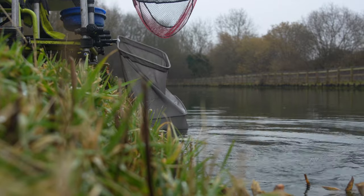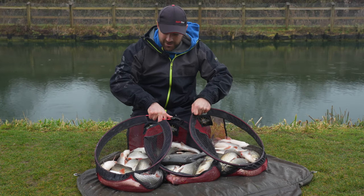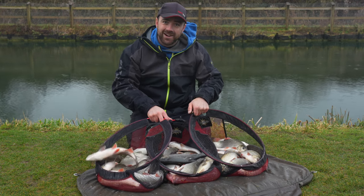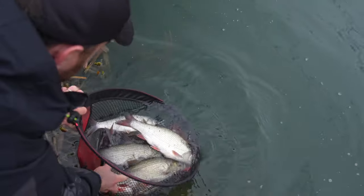Well, there we go — a truly awesome day's fishing. It shows that Ide are definitely the way to go. Many more commercials are stocking them nowadays and I hope that continues. It's been really good fun. I hope you enjoyed it and learned something, but I'm going to get these back in the water and we'll see you again on the next one.